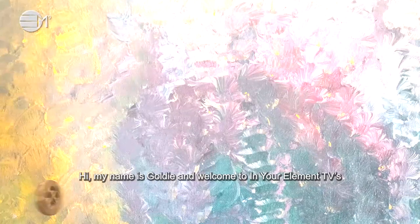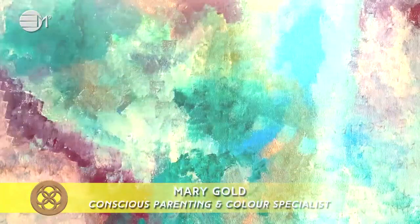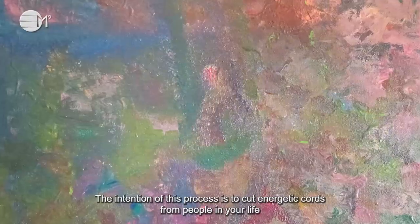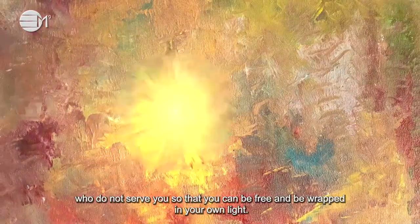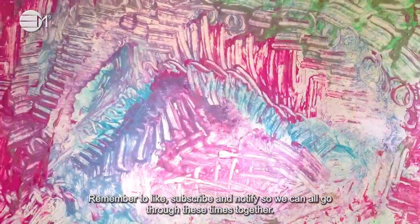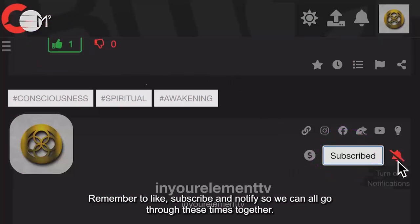Hi, my name is Goldie and welcome to In Your Element TV's Cutting Energetic Chords Process. The intention of this process is to cut energetic cords from people in your life who do not serve you, so that you can be free and wrapped in your own light. Remember to like, subscribe and notify so we can all go through these times together.